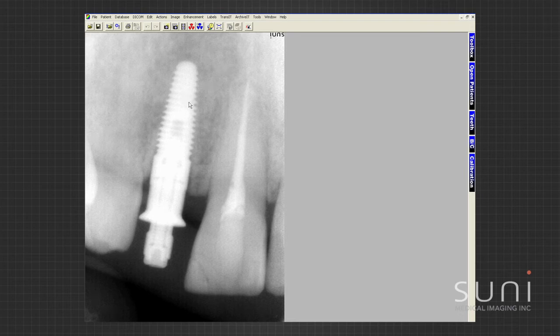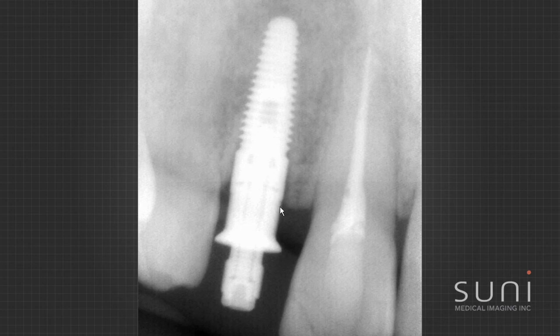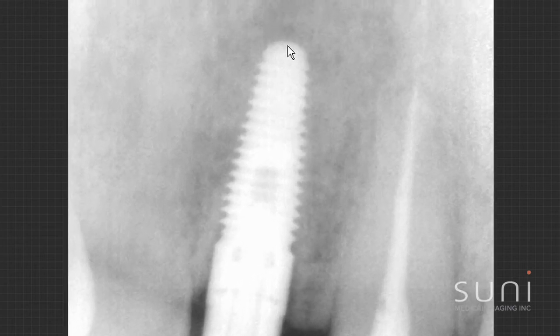This is an implant case. I've placed my implant, and now I'm looking to see that the implant head and neck is at the level of bone that I want it to be, and that the bottom of the implant is at the bottom of the hole that I drilled. It looks like it's screwed in really well, everything looks nice — I have clear, great image quality for implants.